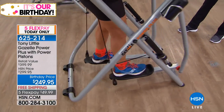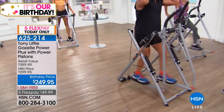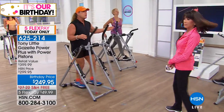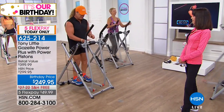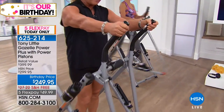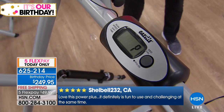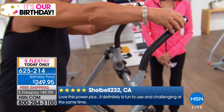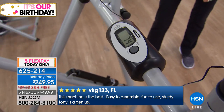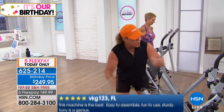Let me show you the heart rate monitor. My heart rate is currently 72 beats per minute. Here's the key about range of motion: the more range of motion you use on a muscle group, the more muscle you engage. On the Gazelle, you're not pounding the pavement. You have incredible leg range of motion — your legs are the largest muscle group — so you burn more calories. Watch how quickly I can elevate my heart rate.